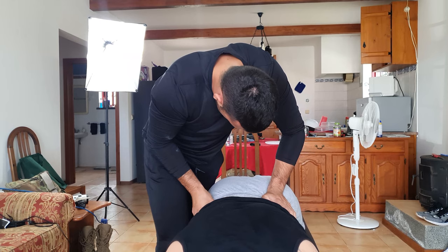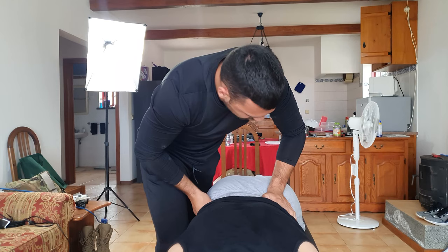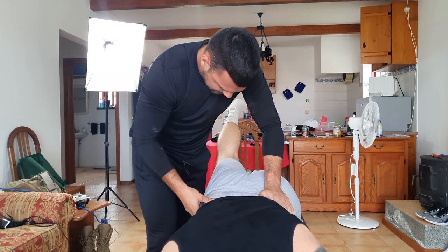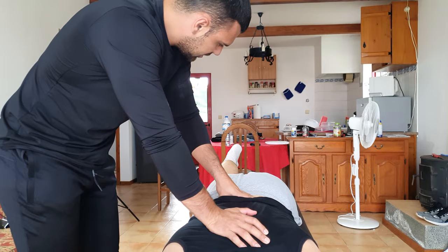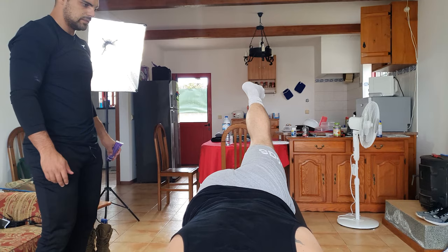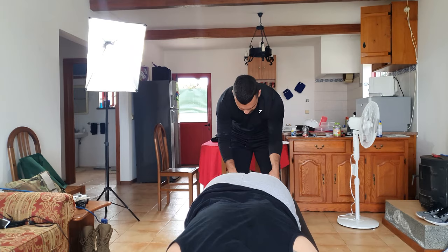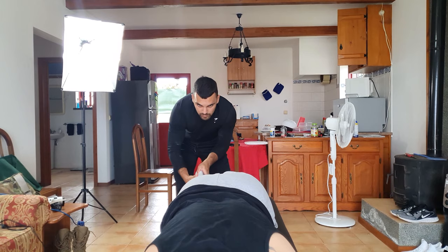That hurts. I know — it's important for you to breathe. Again. Bring it up. I don't know if you noticed, but you have so much more range of motion now. Yeah, feels like it's going up higher. This side now — and I didn't even touch this side yet. Okay, careful with your head. Relax.